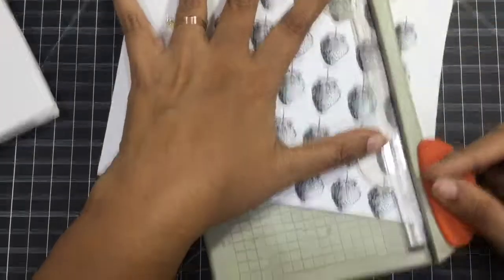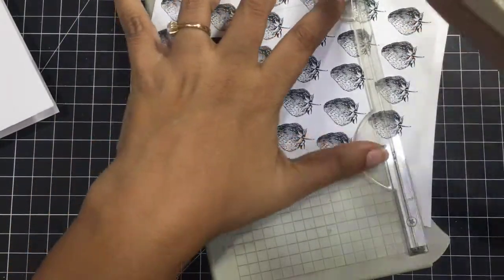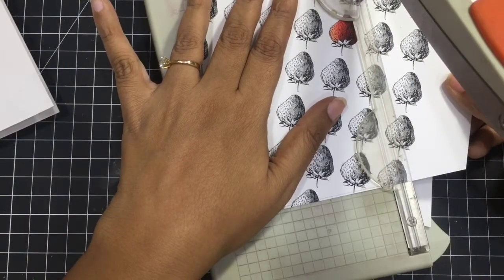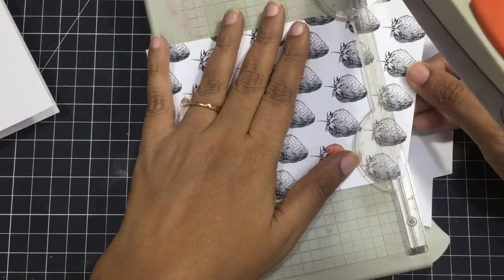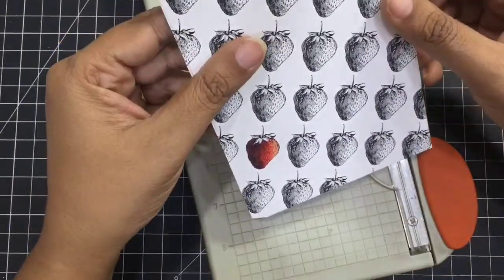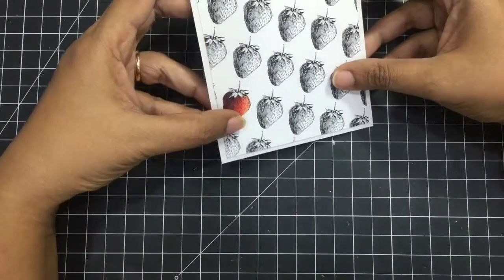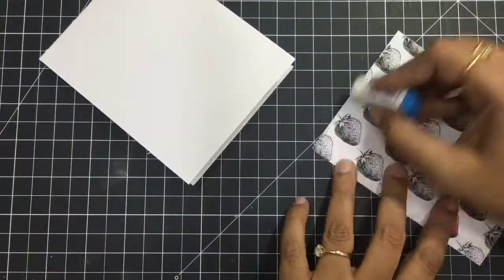I feel the black and white pattern paper is also very pretty — only one of them can be colored. You can write a sentiment like 'you are the one,' 'you're my favorite pick,' or 'you color my life,' something like that. But for this card, we already have a sentiment from the stamp set — this is the June release and the stamps are really amazing.